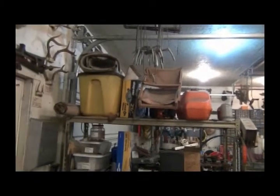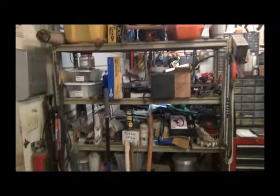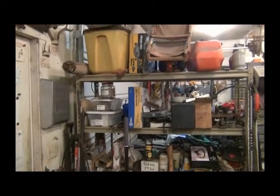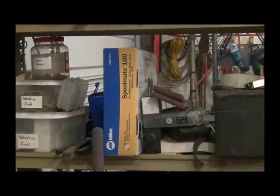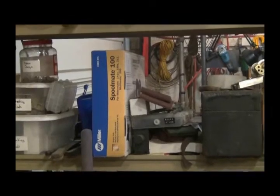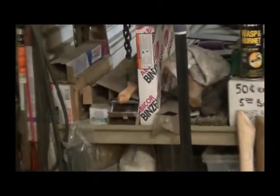Over here is kind of another catch-all. I got my chainsaws on top - which the older I get, the lower I think they're going to go. I got metal detecting finds, there's my Spoolmate 100 for the Miller welder - it's for welding aluminum. New in the box, I just haven't had the time or anything to do with welding aluminum, so I haven't used it yet. I got a bunch of stick welding rods there that haven't been touched since I got the wire welder.